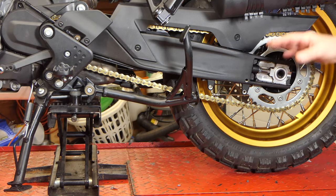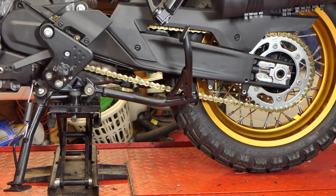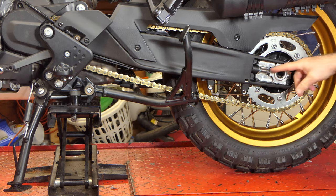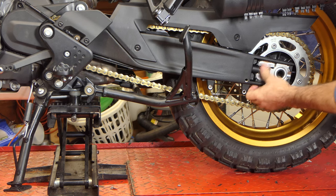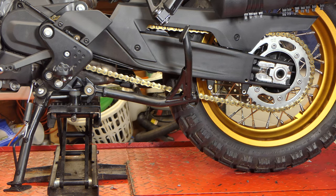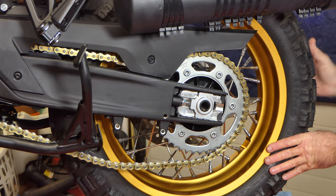We've got the bike up on the lift with a scissor lift under the back of the frame, rear tire just barely touching. First thing we need to do is loosen the adjuster and run it forward — we'll do that on both sides — then loosen the axle nut so I can slide the wheel forward to get the chain off. I'll screw the jam nut all the way back, then do the same thing on the other side.